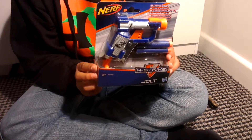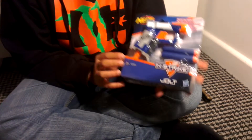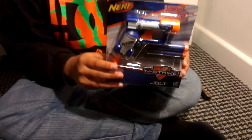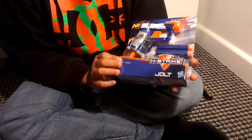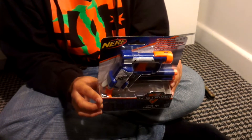Hi, this is the Nerf Jolt N-Strike Elite. It's a small gun. It comes with two darts. Prices range from £3.99 to £7.99 in most retail stores.